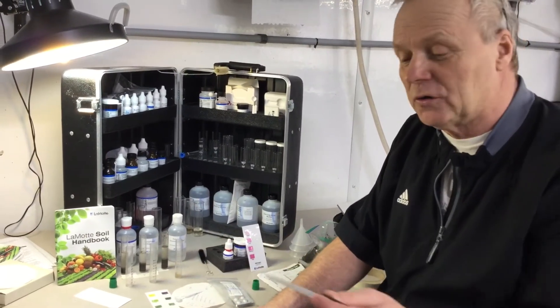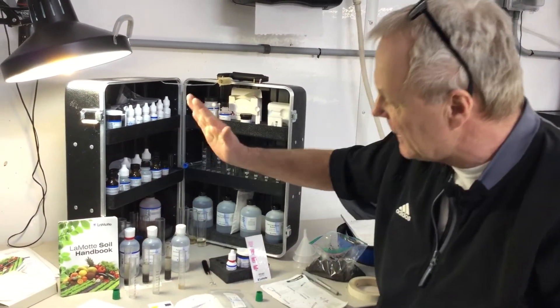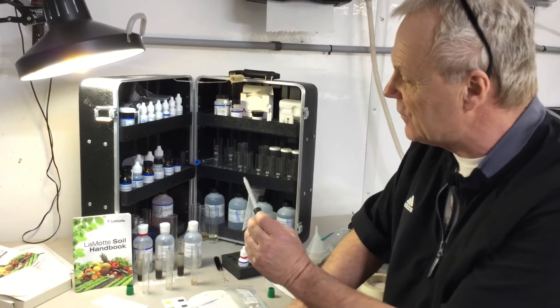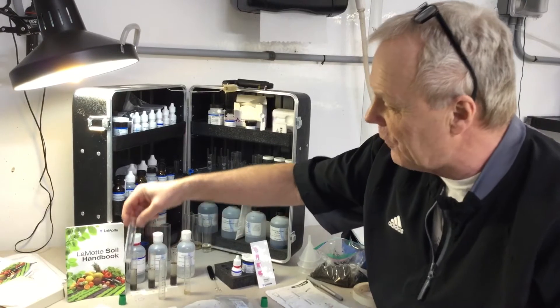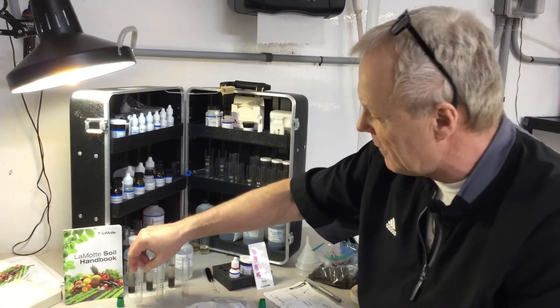Now what we're going to do is go into those and extract the clear liquid. You can see how they've settled — that's what we waited for. Once that settles down to the bottom, we're going to extract out of those test tubes and fill into here. We've got to get to line three for the nitrogen and the phosphorus, each one of them.